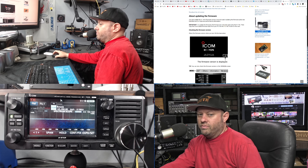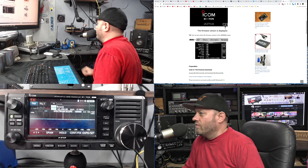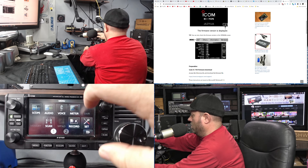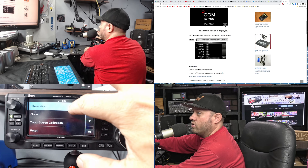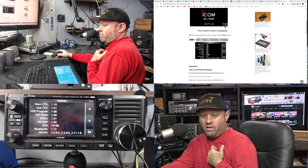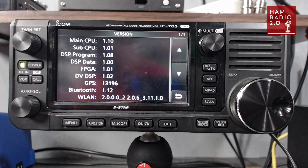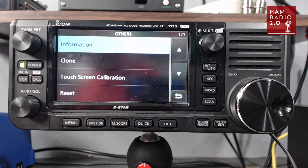I'm going to follow these instructions right here. You can see the firmware version when it boots up. The other way to see it is to go to Set > Others > Information and Version. So: Menu > Menu > Set > Others > Information and Version. I'm on 1.10 right now — there's actually a 1.12 update and I haven't even done that. So I'm going to try to go from 1.10 to 1.20 — we're going to find out how that works.